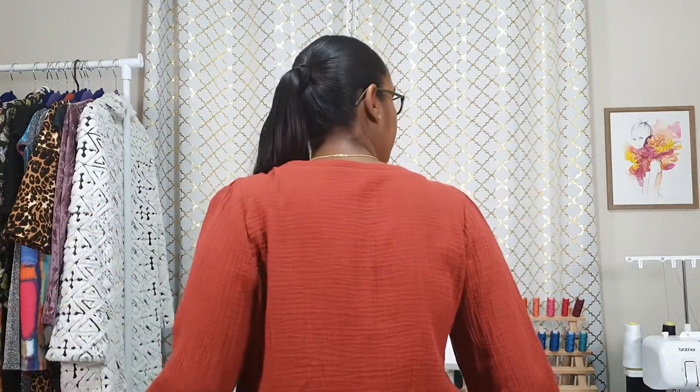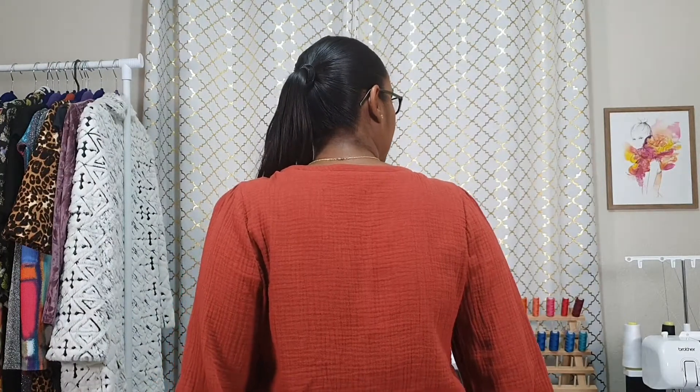Overall, this top was really easy and fun to sew. I really enjoyed seeing it come together, and it's definitely a pattern I would recommend and sew again. My size calls for one and a half yards — that's exactly how much I bought and I only had a little scrap left over, so the fabric requirements were also on point. The back of the pattern is very plain and simple — all of the drama is at the neckline and the sleeves.